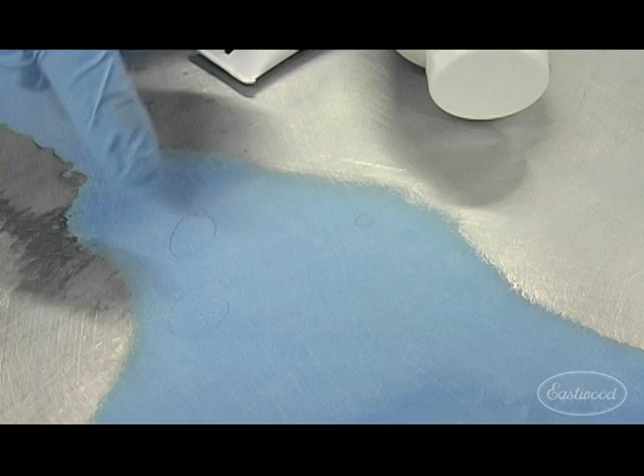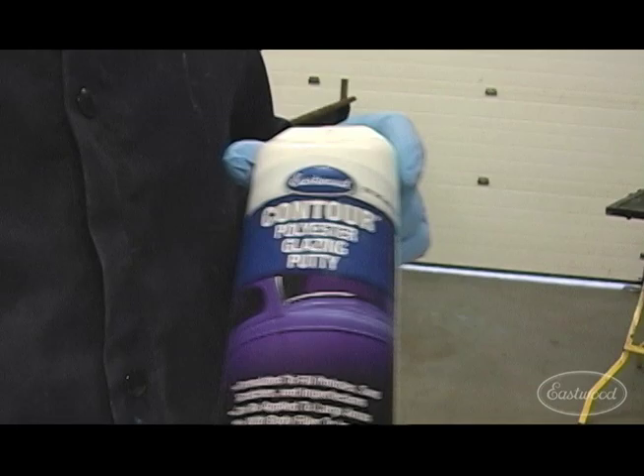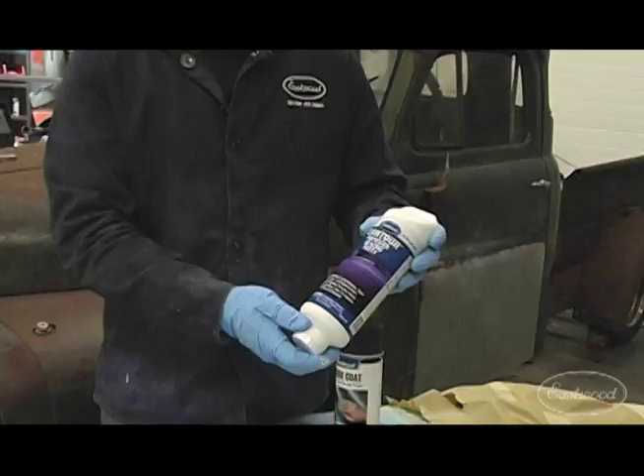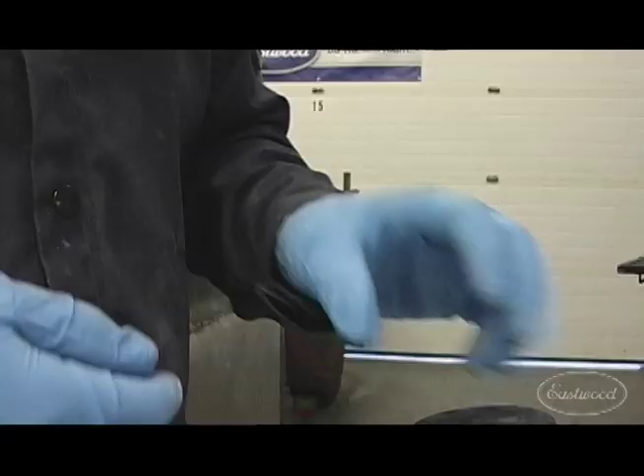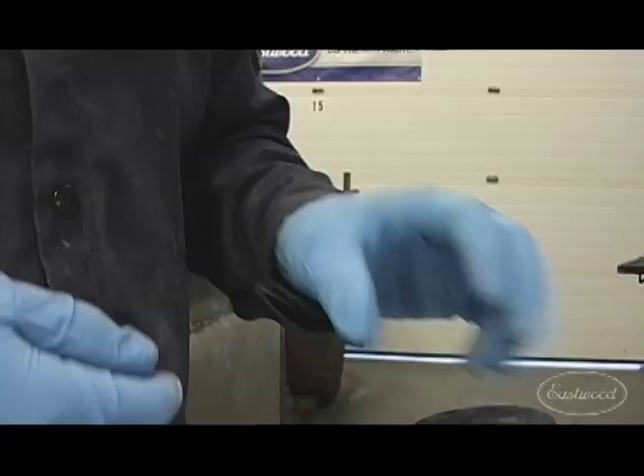Now we have pretty much all of our filler laid. The next thing we want to do is address any little pinholes left over in the filler — we're going to use some of our contour polyester glazing putty. You can either mix this in with the filler or do it afterwards. I'm going to add some in now and smooth out these areas. Then finally I'll use a little bit of guide coat, spray it over the area to make sure there are no low spots at all, finish sanding everything, feather the edges out, and then we'll hit up the primer.